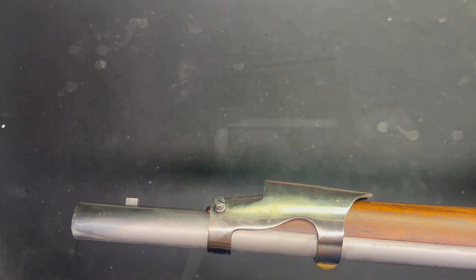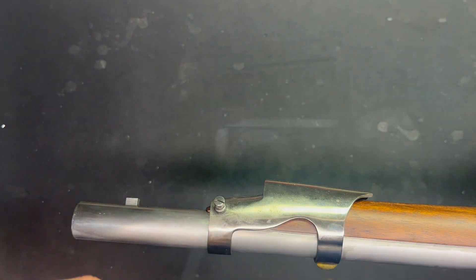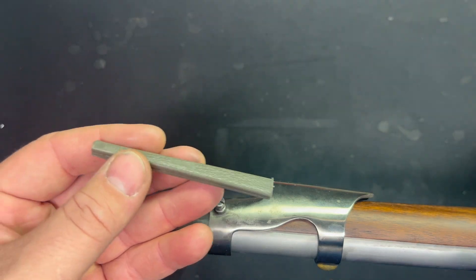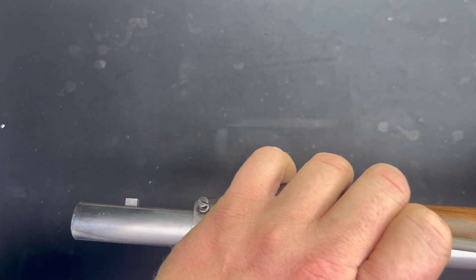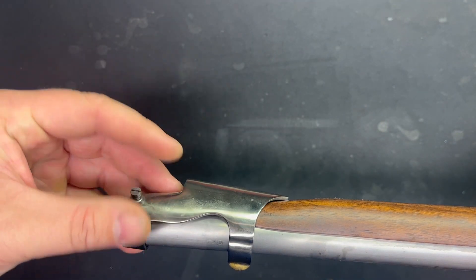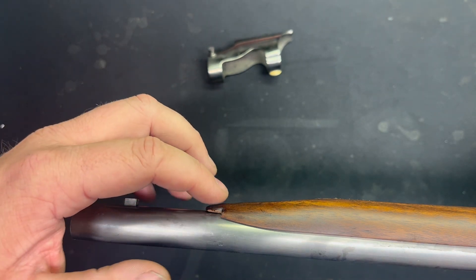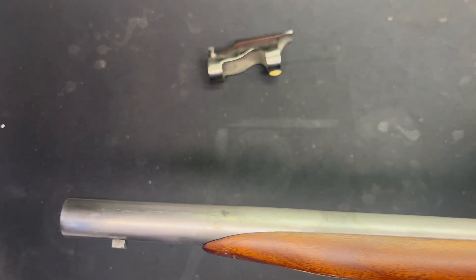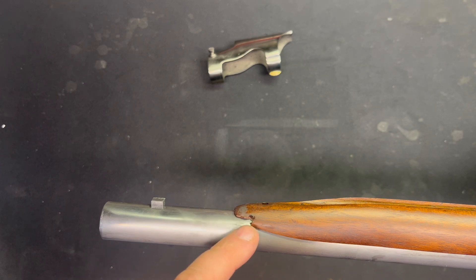Just a little tap, tap, tap-aroo, and off she comes. Looks like we've got a little divot there — I've got that piece of wood somewhere. When the owner dropped it off with me, you can see that's what it should look like. It's never been fired — it certainly doesn't look like it's ever been fired. This might have just happened in manufacturing. I've got that piece, so we'll see if we can get that reattached.